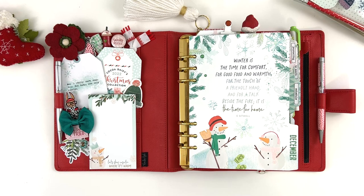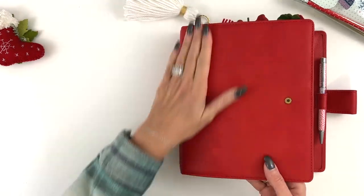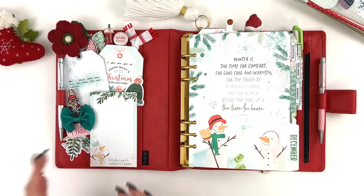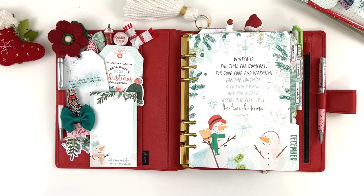I am using my A5 size ring planner from Van der Speck — it's this beautiful red, I think the color is called Touch Me Red. One of the things I did for this month, and it's kind of fun, is that our December collections will have similar colors. There's always some blues and greens and touches of red, so the collection may have different artwork but the color scheme is often similar from year to year.